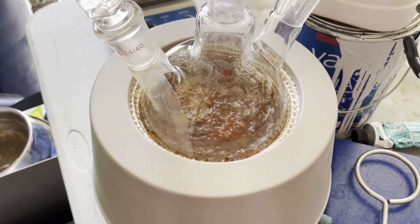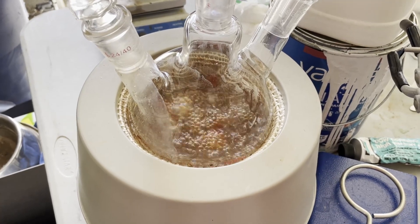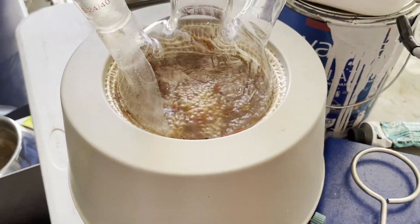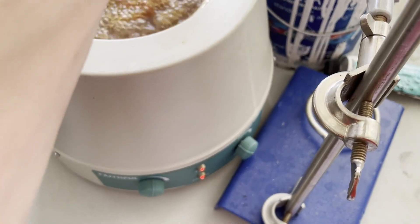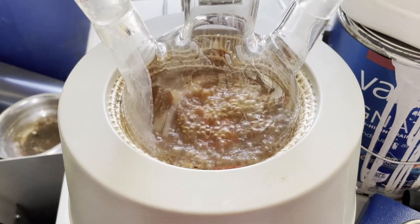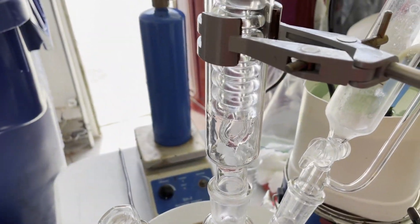After the ethoxide and the ethyl acetate are mixed, I have to add the acetone right away, because the ethyl acetate will actually start reacting with itself. So I have to add the acetone relatively quickly, and it produces a lot of heat — enough to actually start boiling the solution. This is actually good, because now I have to reflux this for about an hour.